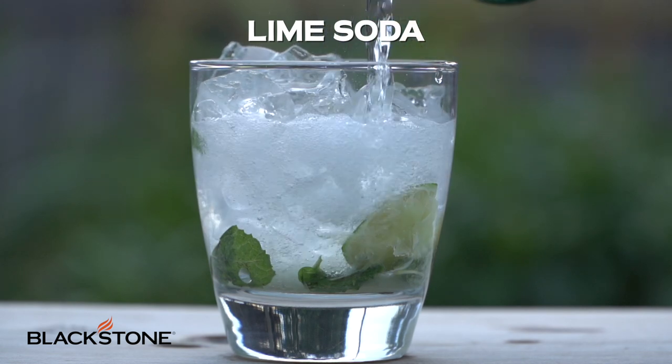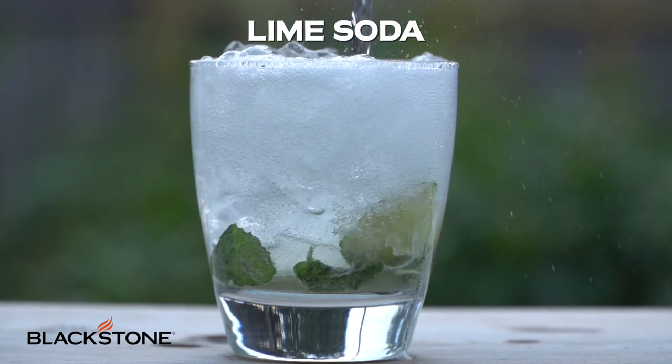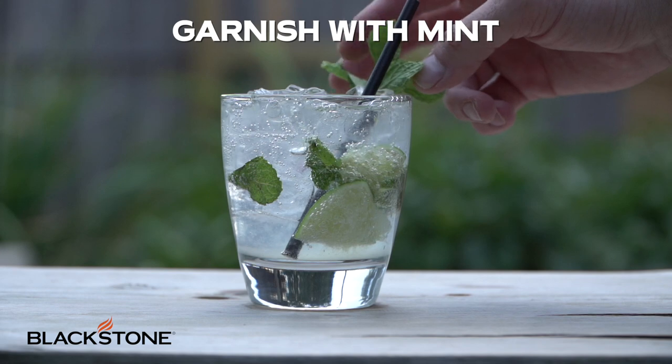Now that lime soda does two things. It gives us the sweetness that we're looking for but it also adds that carbonation and that spritz to our drink. Add some fresh mint for garnish and you are done.